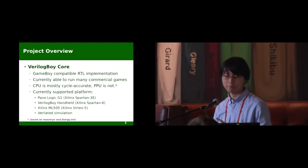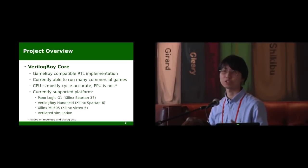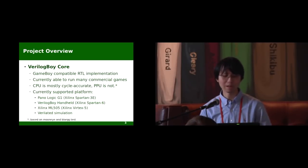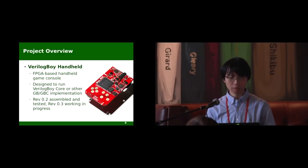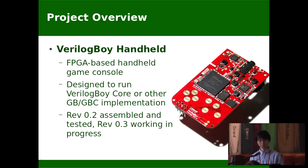and also a few other supporting peripherals. Currently, it's capable of running many of the commercial Game Boy titles, like Mario, or Legend of Zelda, or Pokemon, but it doesn't really mean it's an accurate implementation, because the CPU is accurate, but the PPU is not quite. It's currently working on the Panologic G1 and Verilator-based simulation is mainly used for debugging.